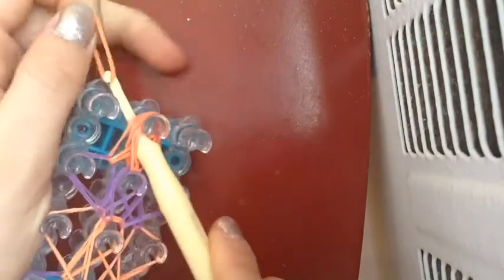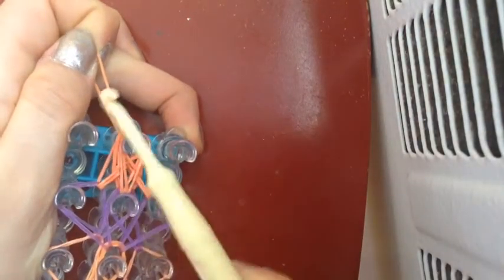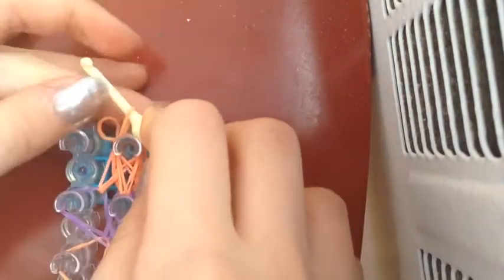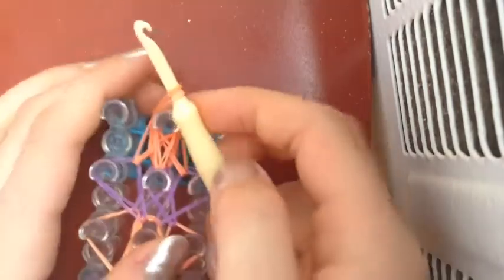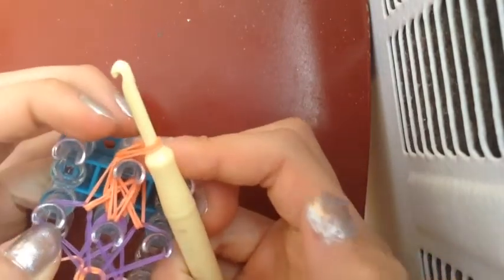So now we're going to stick our hook through, like so. After we've stuck our hook through every single one of them — and it's very important that you check if you've got every one — you're going to take a band and place it on the hook. Now you're going to take this and bring it through all the bands hooked onto it. Okay, there — like that.